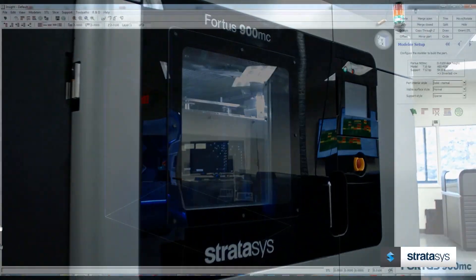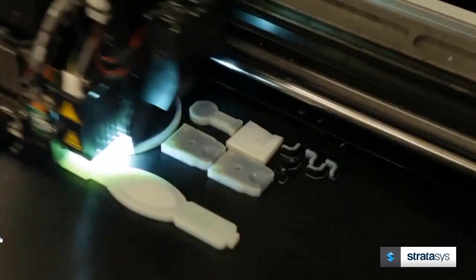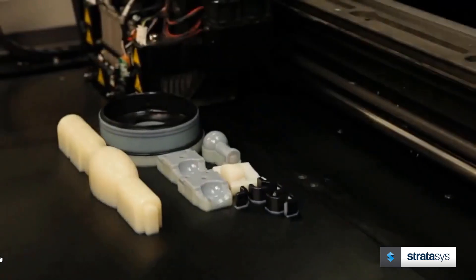FDM 3D printing is already great at complex geometries and is used extensively today, but PolyJet expands these capabilities due to its microlayer resolution and high detail surface finish.